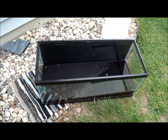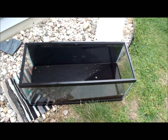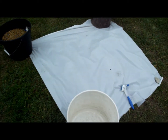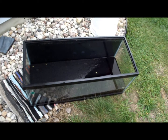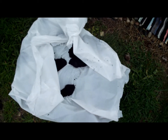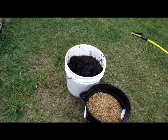We got the tank out here. Always make sure you have at least two people to carry this tank because it is heavy. We're dumping everything into this plastic here. Most of the substrate is dirt, with some black sand on top — I'm going to throw that into the garden.